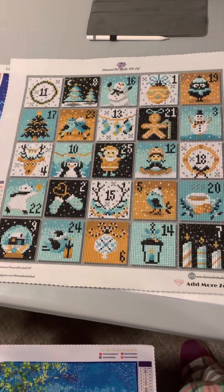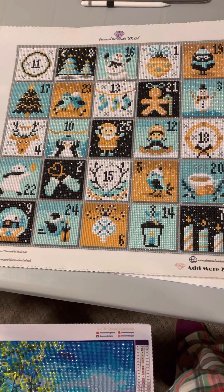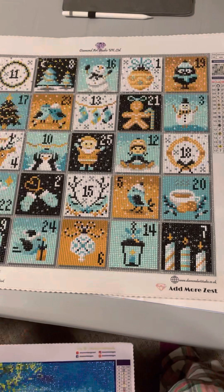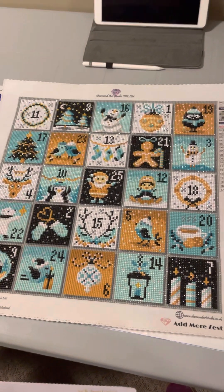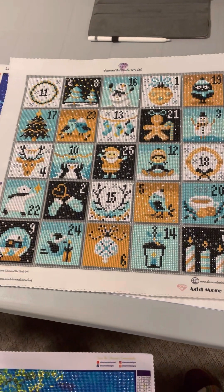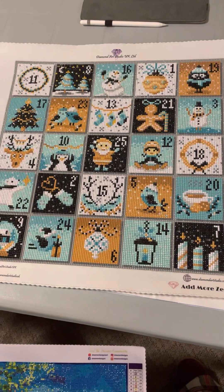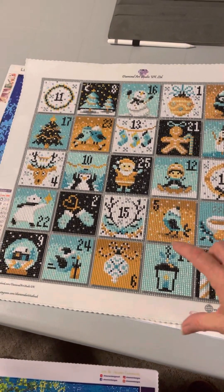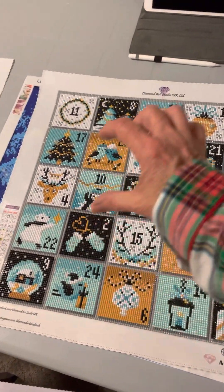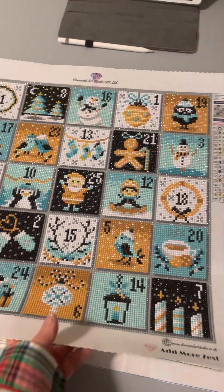This one came from diamondartstudio.co.uk and it's an advent calendar, which was created by Rebecca at Admore Zest in conjunction with Samantha at diamondartstudio.co.uk. We worked on it every day in December, uncovering a different advent date as we went. I've created a little frame that can move from date to date as the Christmas season progresses — that's a project for 2023.